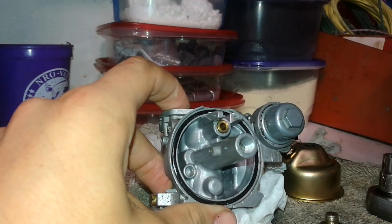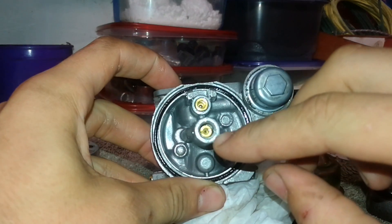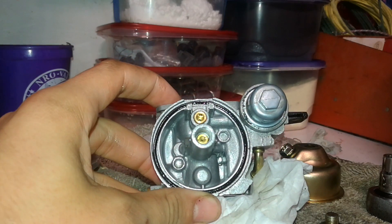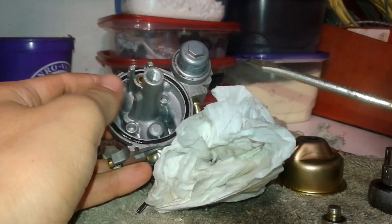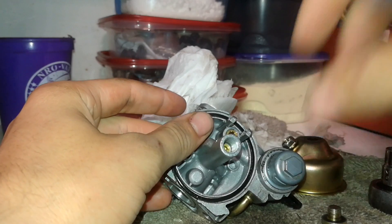The main jet you're going to want to pay attention to is right down in here. You can probably tell you can get a flathead screwdriver in there to take it out — and you are right. It can be kind of tough to find a flathead screwdriver that fits in there just right, but once you do...